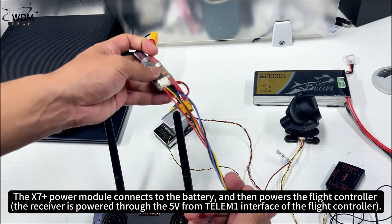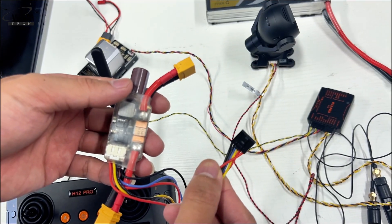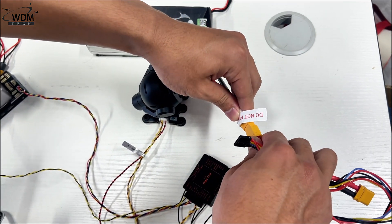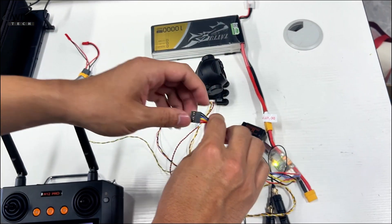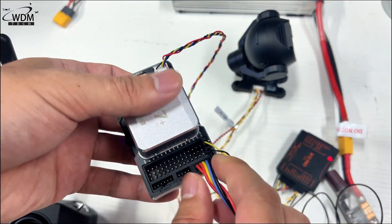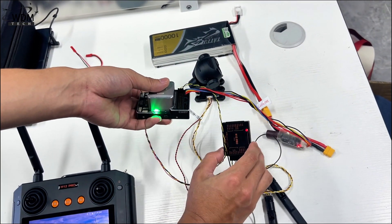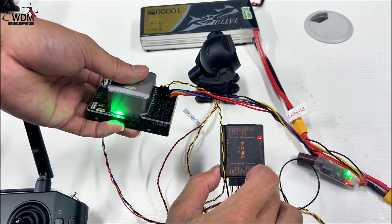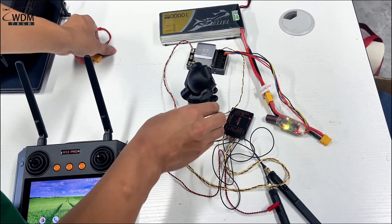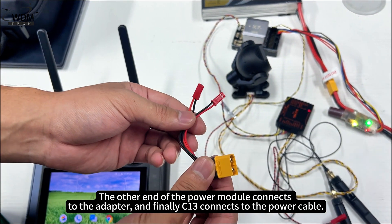The X7 Plus power module connects to the battery and then powers the flight controller. The other end of the power module connects to the adapter, and finally C13 connects to the power cable.